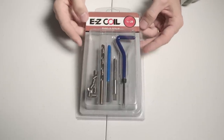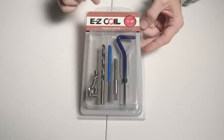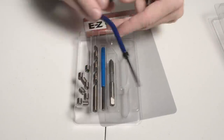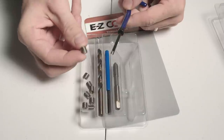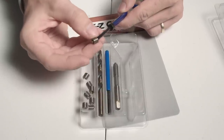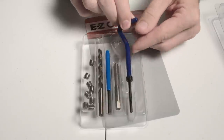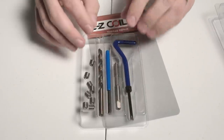I got this kit on Amazon for repairing threads. You can also tap new holes, or put threads into something that never had a thread. Let me show you the kit. It comes with a few different things. First, there's this tool for putting in the new threads, which are like little springs or coils. You put the tool through and place the spring on this little notch.